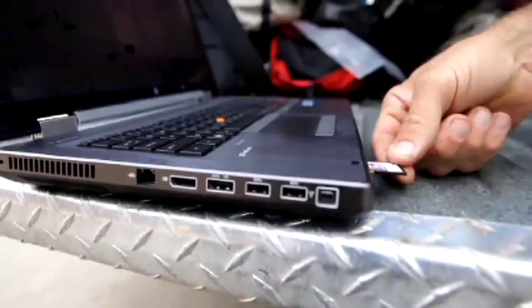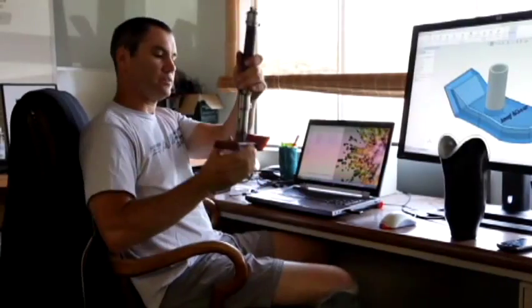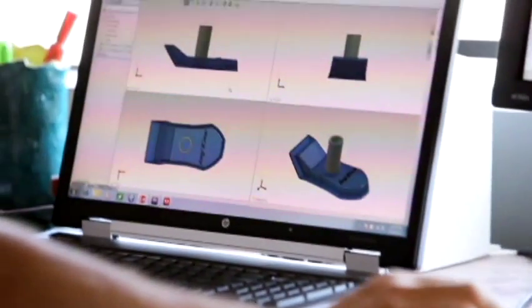If I do have an idea and I'm on location, I'm able to get it on the computer right away and get it to build. The speed of these HP mobile workstations increases our workflow tremendously. Just having that kind of speed when we're putting together a piece is fantastic.